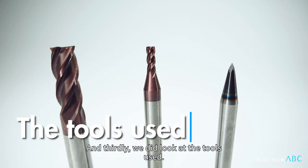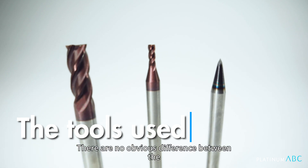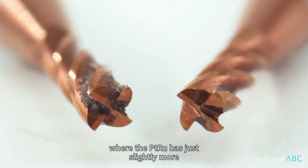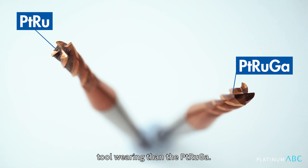And thirdly, we did look at the tools used. There are no obvious differences between the thickest and the finest cutting tools. However, we did spot a small difference in the R1 tool, where the Platinum Ruthenium showed just slightly more tool wearing than the Platinum Ru Gallium.